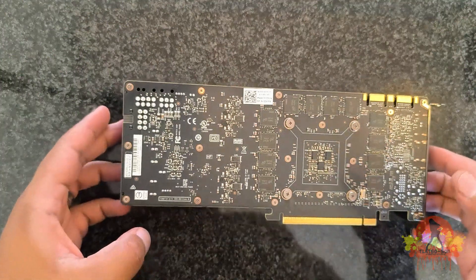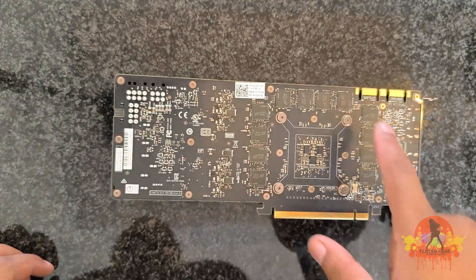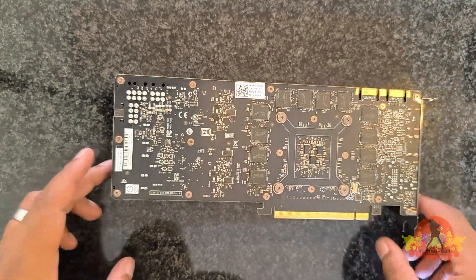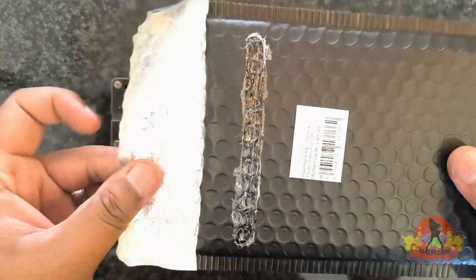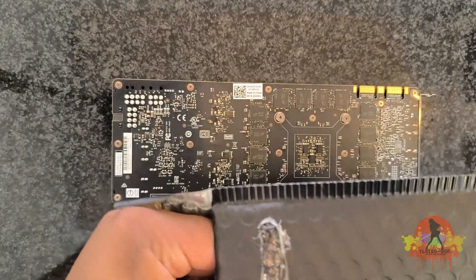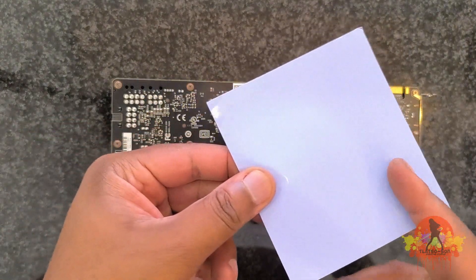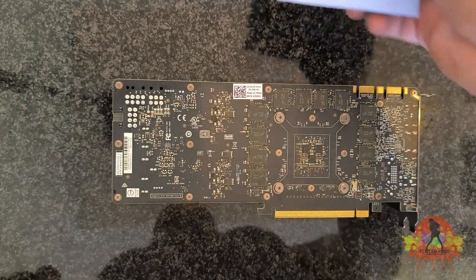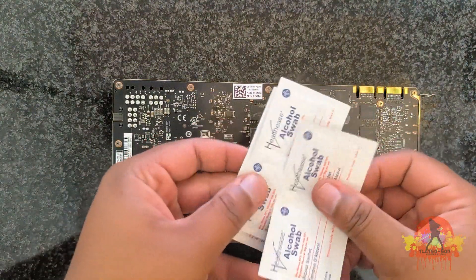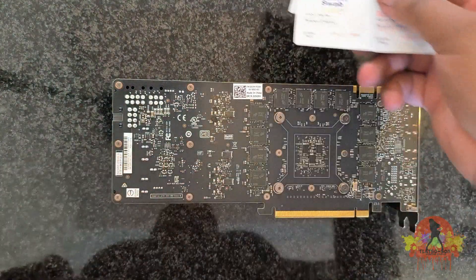I'm going to unscrew all of the screws on the back of the GPU so I can get to the inside of it. Here I have my new thermal pad that I'll be using to replace the old ones in the GPU. I'm going to cut it up into smaller sizes. I also have my alcohol swabs to clean off the dry old thermal paste.